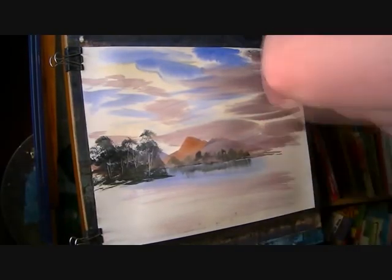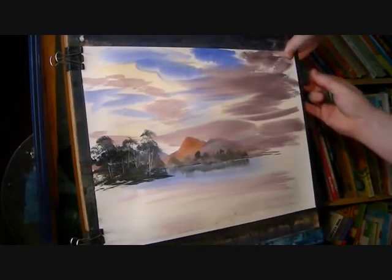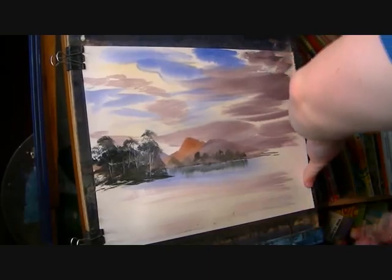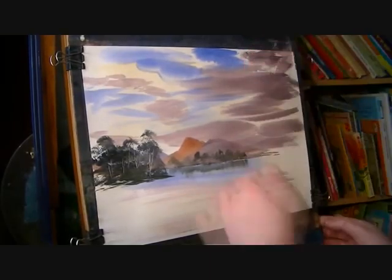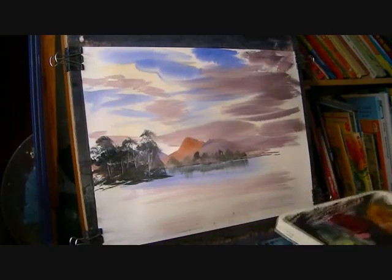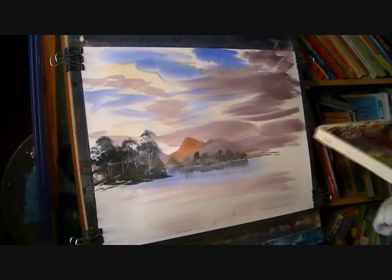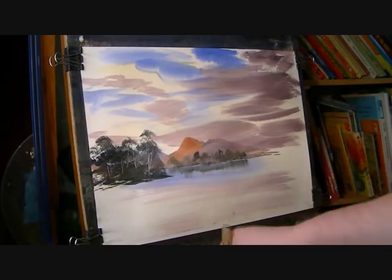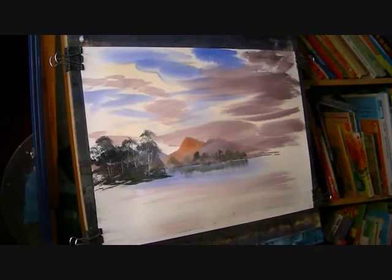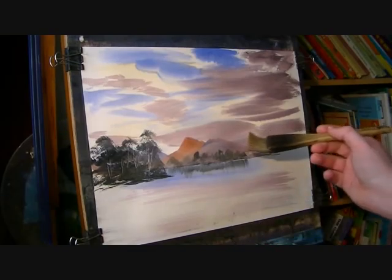I've got to carry on — I'm just going to pull this paper tight now it's stretched. The next thing I'm going to do, I've got some more trees there on the right-hand side that are slightly closer. I'll try and vary the colour a bit more with these I think. I'll start up here.